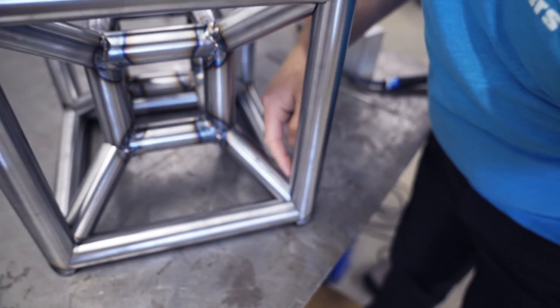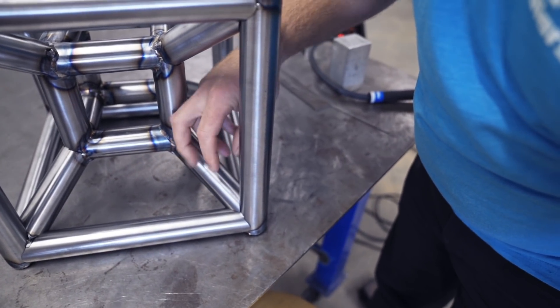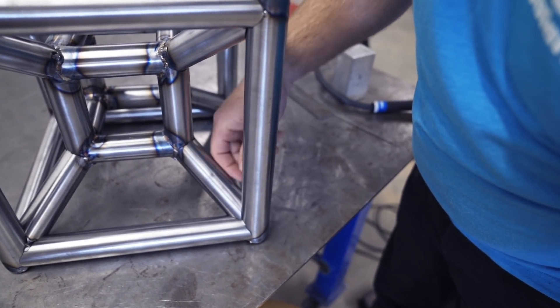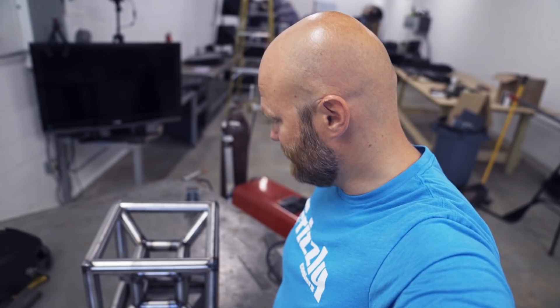On each corner there are three of those welds — so that's times three right here, times eight for each corner. And that's not even all of it. Let's get back at it.